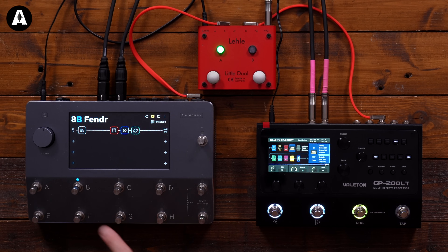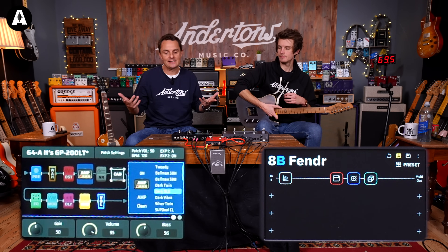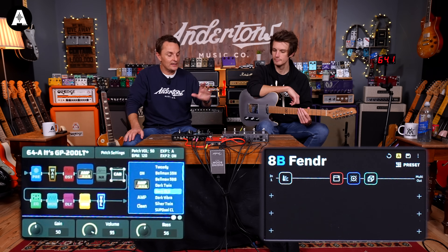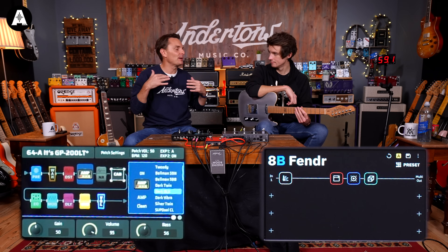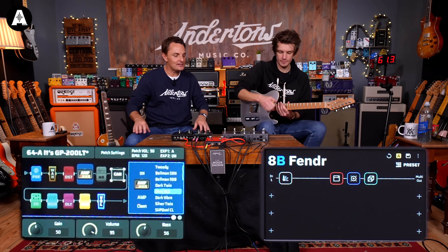Our first comparison: we've chosen a captured sound — the captured sound of a Fender Blackface Deluxe — that comes stock with the unit, no downloads. On the Valeton we've chosen what they call the Dark Deluxe, their Blackface Deluxe model. Both have a little bit of spring reverb from the units. This is a relatively bland patch — no drives, no other pedals.